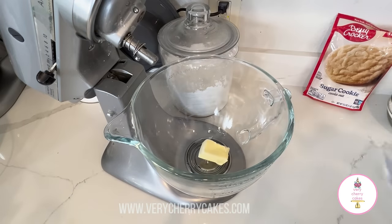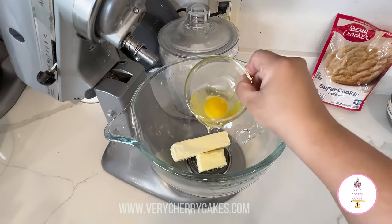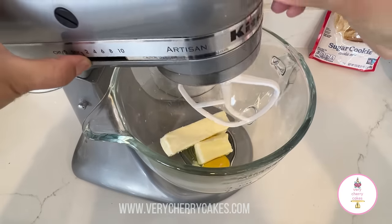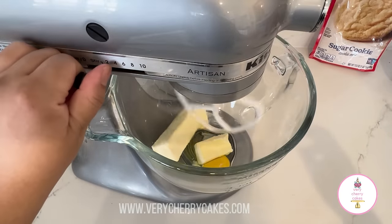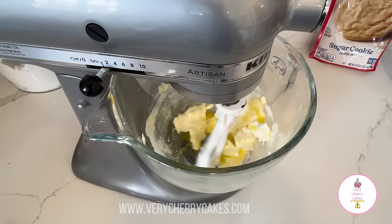We are going to begin by placing one whole stick and four tablespoons of butter into a bowl. I'm also going to add in one large egg and we're going to mix this on medium speed for approximately four minutes until it incorporates.